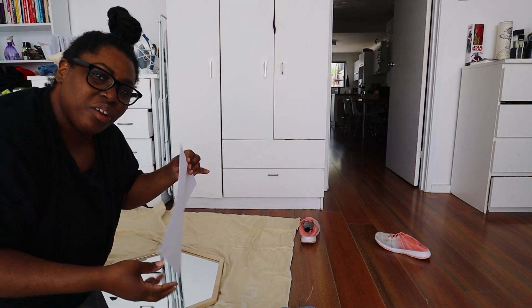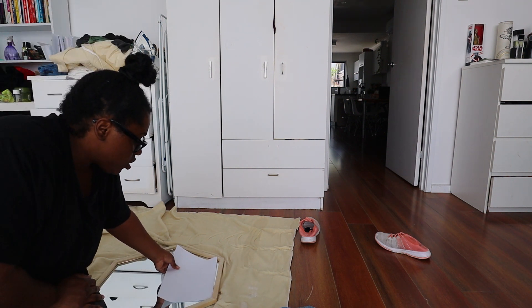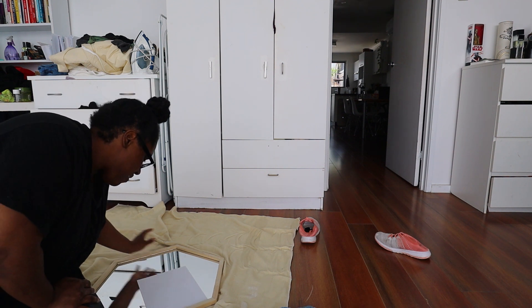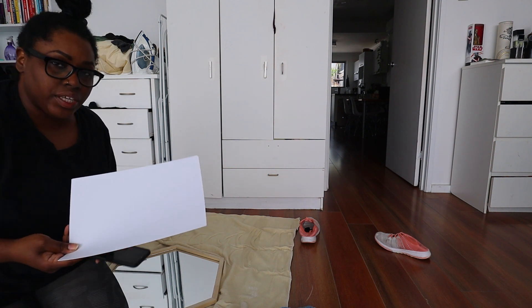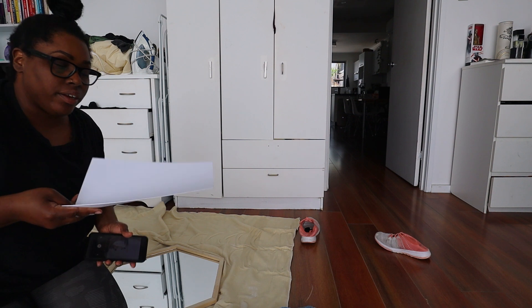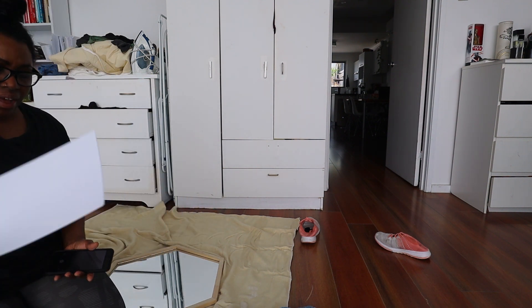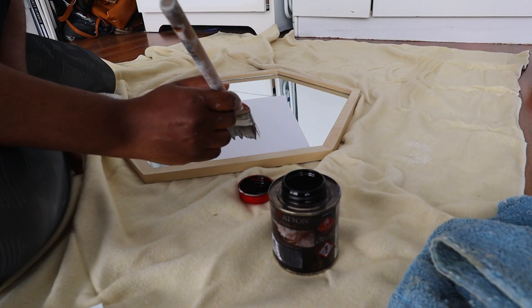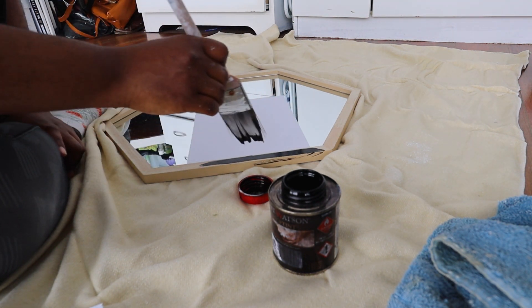A little trick I learned on YouTube: instead of putting tape around the entire frame to save the mirror from getting stain on it, you actually just slide some paper underneath to keep it from getting dirty. I'm going to use something a little thicker — this is the paper I use to print my watercolor artwork on, so it's a thicker GSM. I wouldn't advise using just regular printing paper; I feel like it's too thin and the paint will seep right through. It's so black!